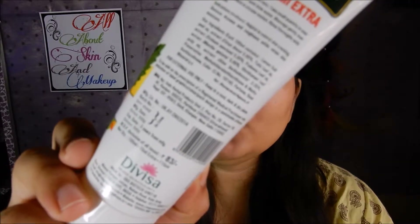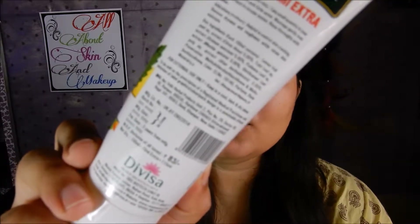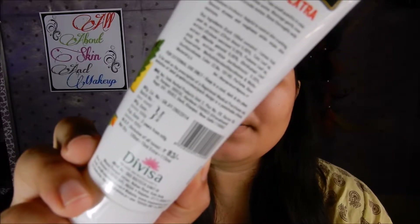On the back side of the tube it is clearly written that this product should be only used if prescribed by a medical practitioner. But if you want, you can definitely go with this product.